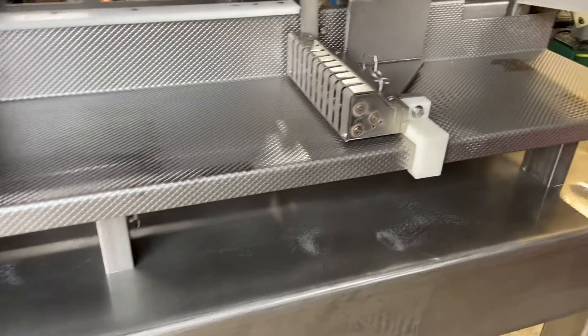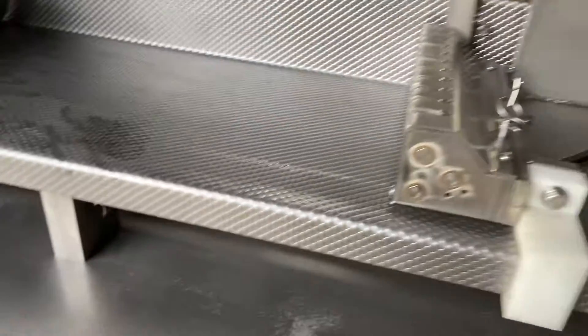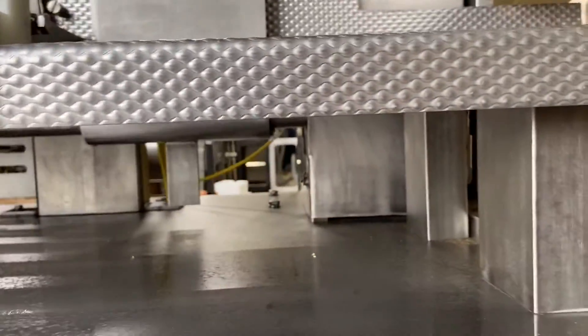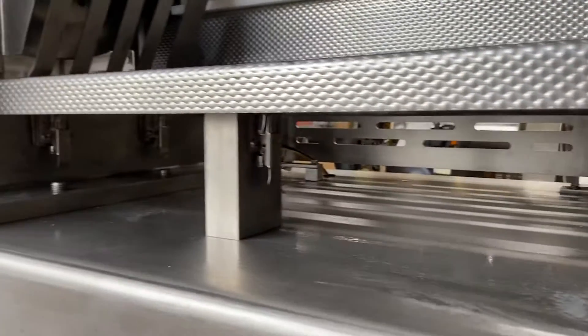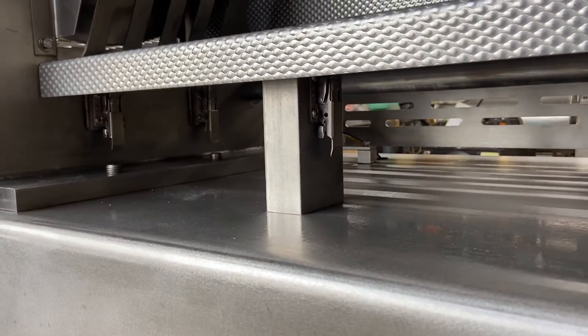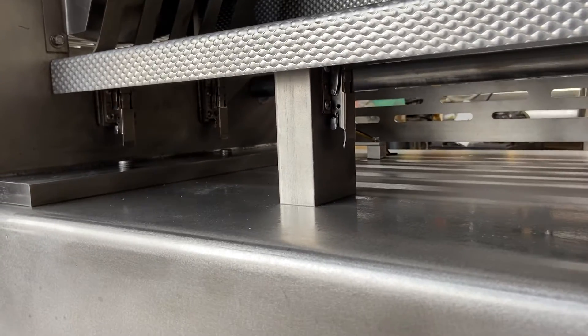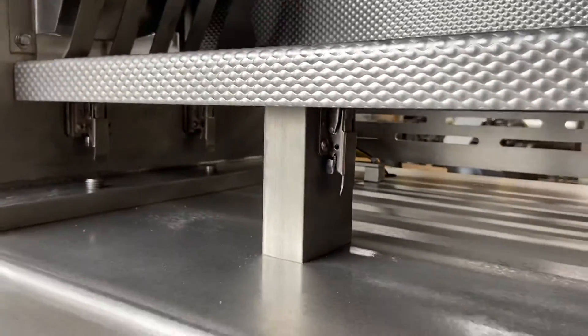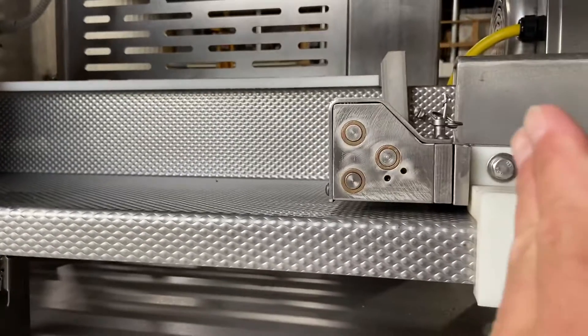In the last video I failed to mention that on this design we do have quick releases down here to remove the table for washdown. Some guys remove it, some people don't. If you're doing a fully cooked product it's definitely a good idea to pull it and wash it. There are five of these quick releases — you just pop those up and you want to run the ram all the way forward.